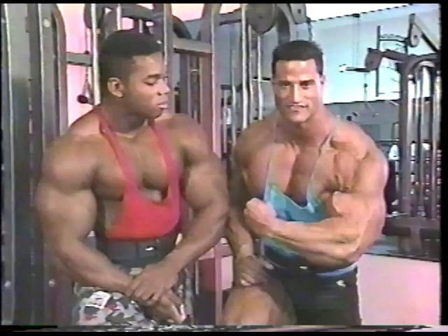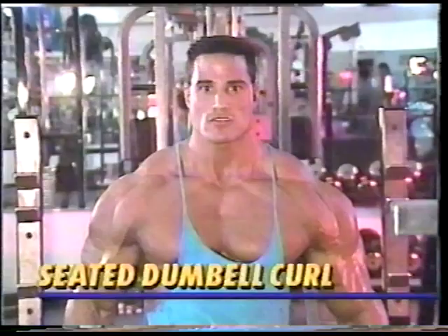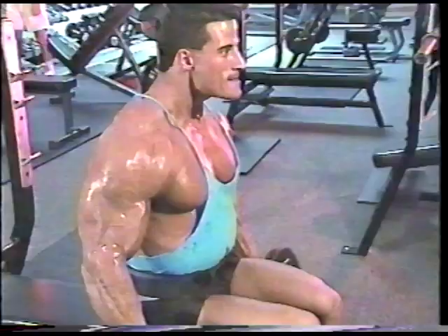Alright, big boy, let's get busy. I'm going to start with my favorite bicep exercise, the seated dumbbell curl. In my experience, nothing puts mass on like this. I start by using a flat bench and curl both dumbbells simultaneously. Notice that I angle my wrist outward, away from my body. This puts the force of the movement directly on the inner head of the bicep and builds the peak that every bodybuilder dreams about.